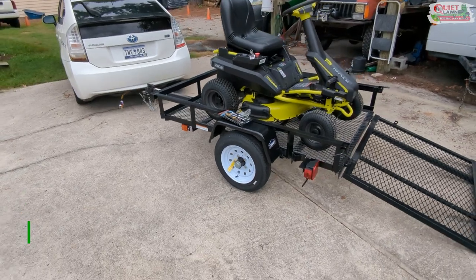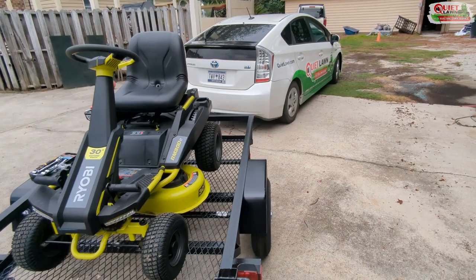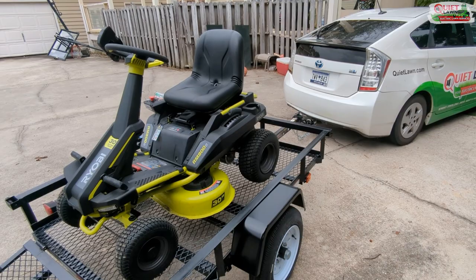Hey guys, Michael with Quietlawn. As I said in our previous video, we decided to stick with this Ryobi. Our two-week trial period went really well, so we're going to continue to use this for the rest of the season and then assess if we need to buy a couple more.